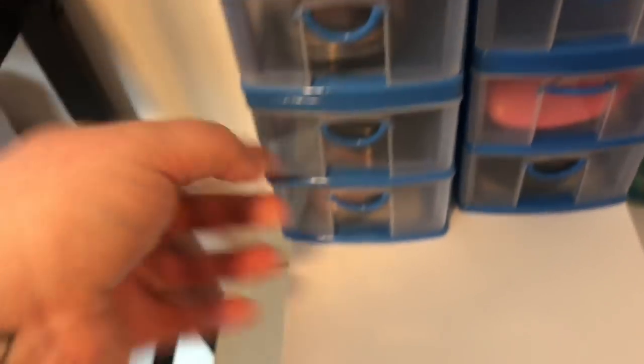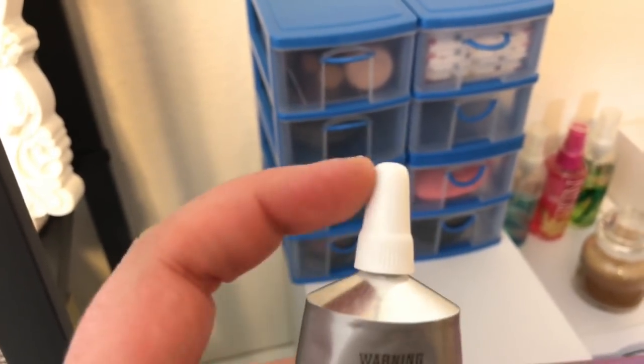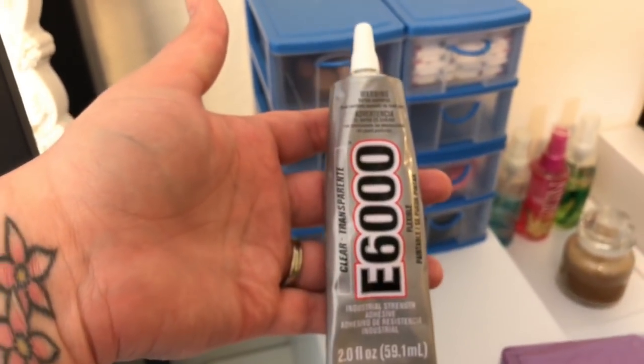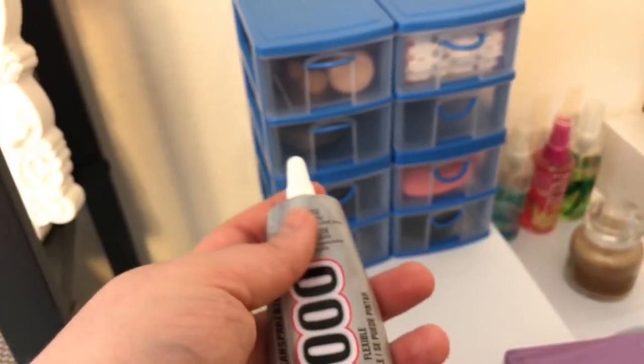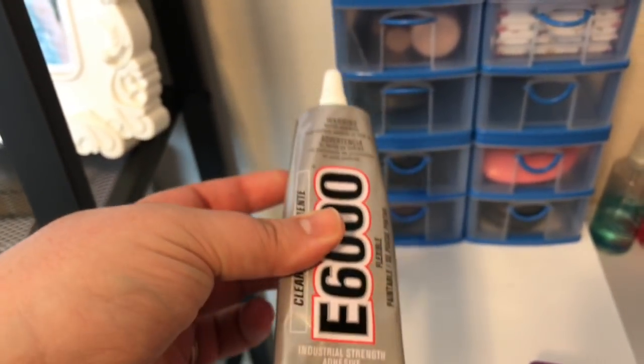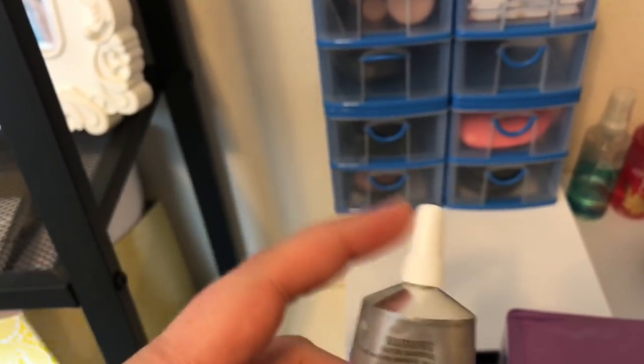So any smaller makeup items you may have, these drawers are a really good way to organize them. Here are some highlighters. The glue I use is the E6000, and I use the one that has the smaller nozzle. The larger one actually wastes more glue and makes it a lot harder to put the glue where you need it to go. I definitely recommend getting the smaller tube — I believe that's 2.7 ounces as opposed to the 4-ounce bottle.